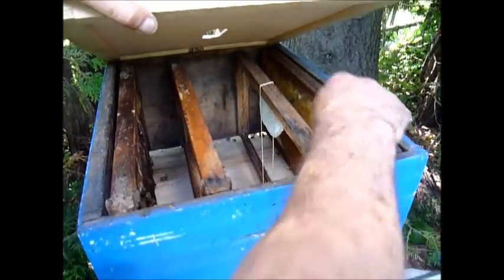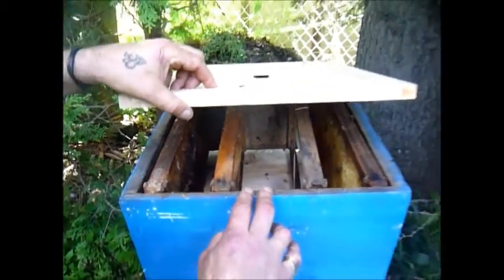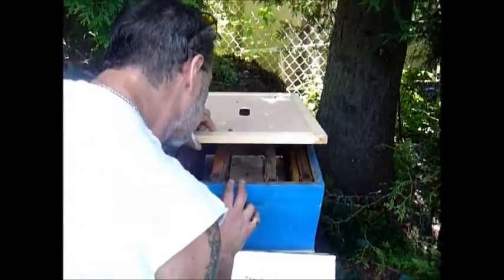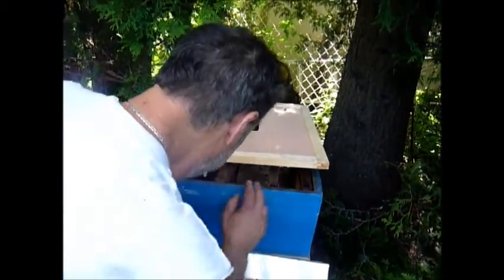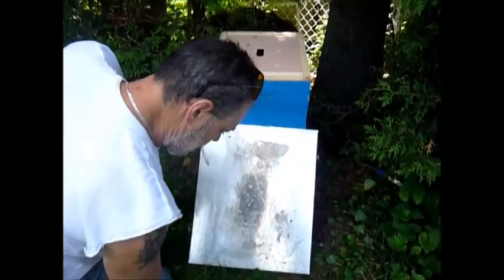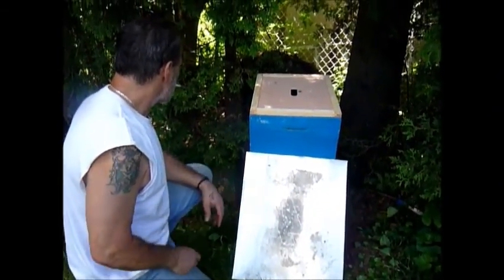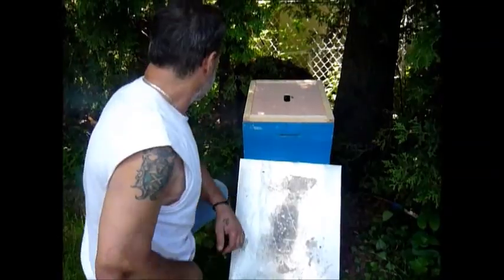I took the comb they're building and put it on a frame. They're all over this honey and brood comb already. I'm pretty sure we got the queen because they're all in the corner — I didn't see her, but they're acting like we got her.